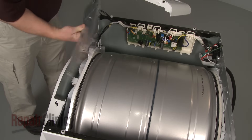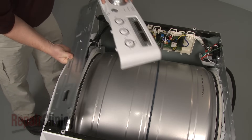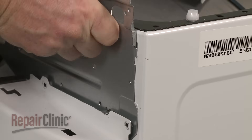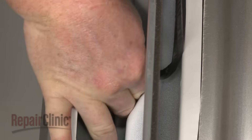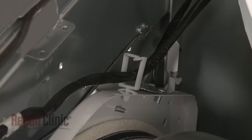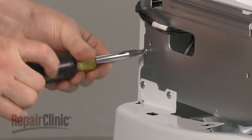Reposition the support bracket by inserting the tabs into the slots in the side panels. Reattach the door switch wire harness and secure the wire in the retainer. Replace all of the screws.